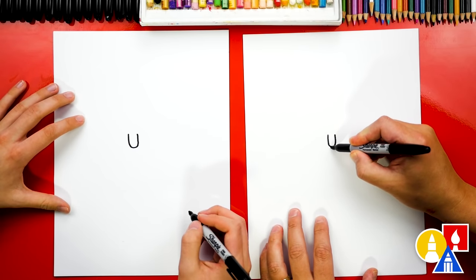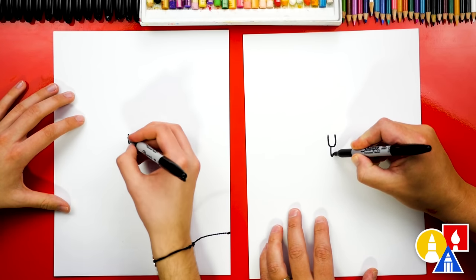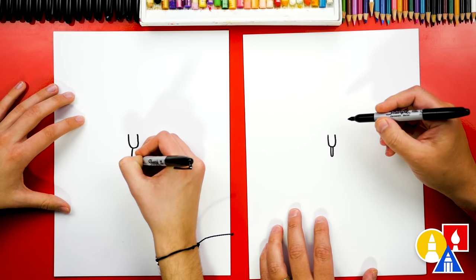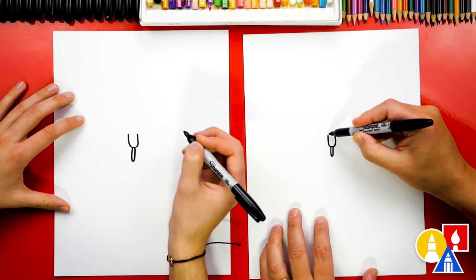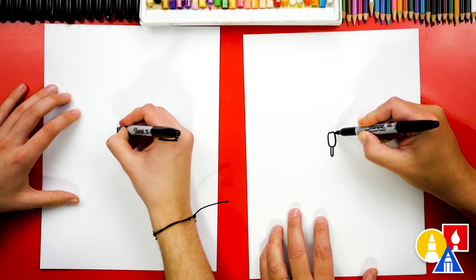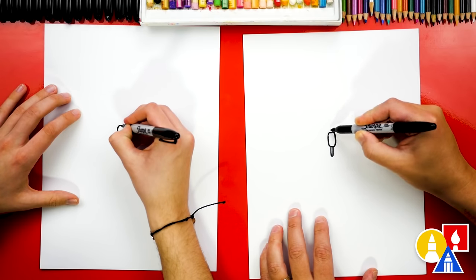Then we can draw the bottom of the violin shape. We're gonna draw a taller U shape and skinnier. And then up here at the top we can draw two bumps to draw the top, or kind of the head, or where the fangs would be.